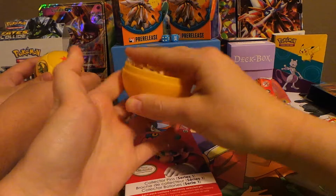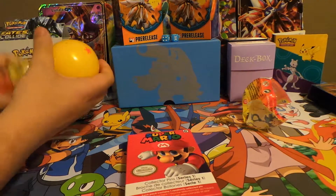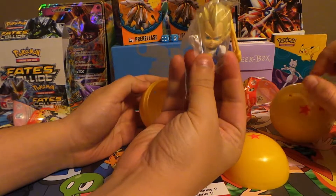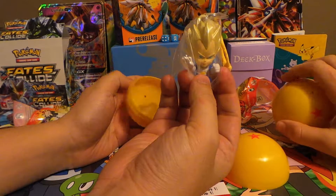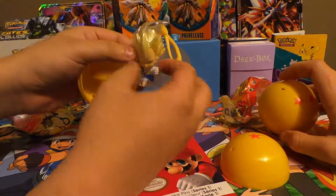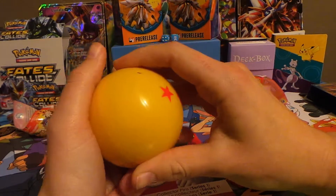We just got these at Target. I got a Krillin — I don't have him yet. Krillin's like the worst; I hate him, but he's okay. I like him from back in Dragon Ball, just Dragon Ball. And this one right here — Super Saiyan Vegeta. I think this is like the fourth one we have, so we might give one of these away to you guys, because we already have like four of these.